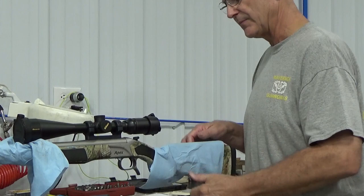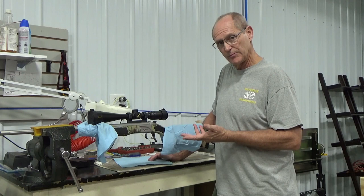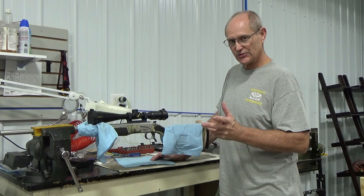I contacted the Bergara company and same thing here. With this one, you can send in your serial number, tell them what the situation is, and they will replace the stock. They'll send you another stock in the mail, and you won't have to ship the gun back to them. We contacted those guys and they promised to send us a new stock, and we'll replace it for the customer.